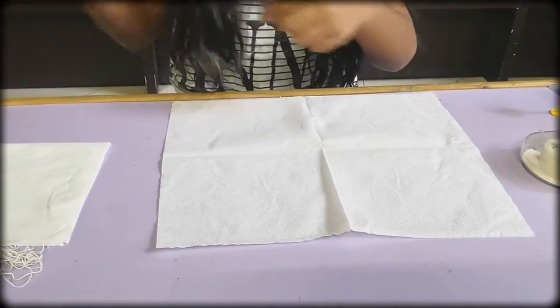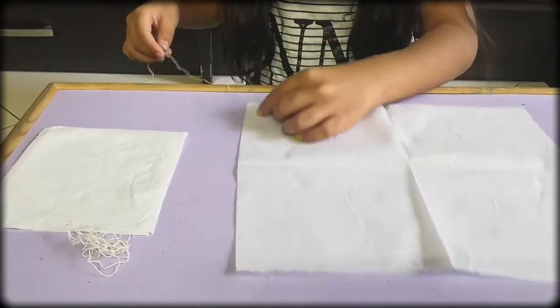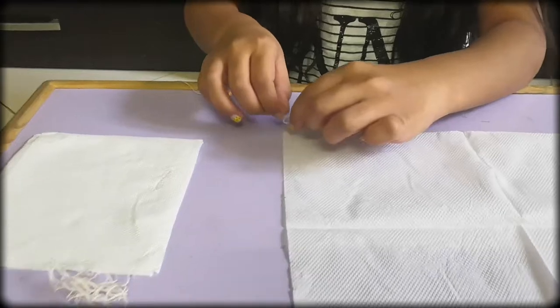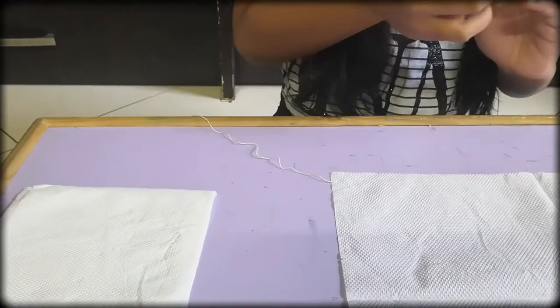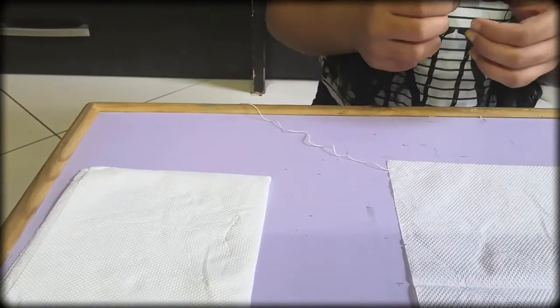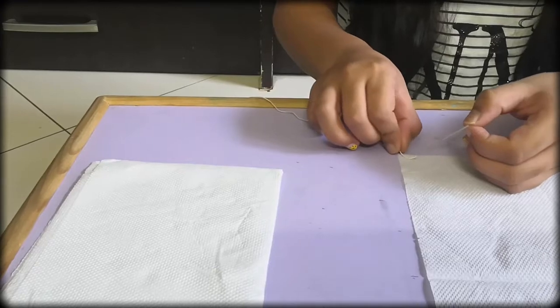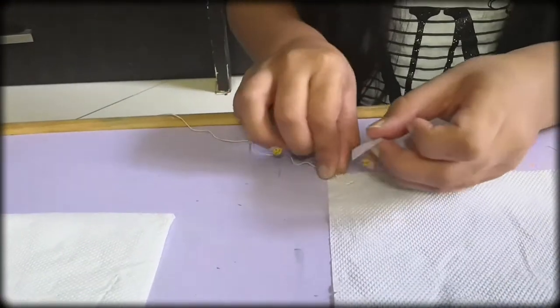Cut four strings of the same size. Now use your tape and stick it to make sure your string is secure in place.